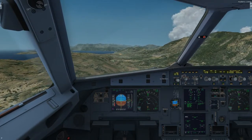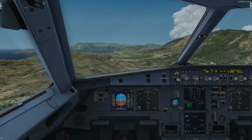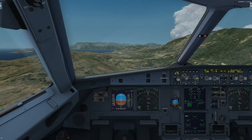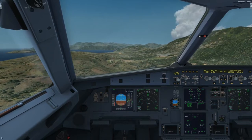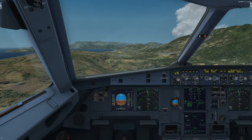Landing gear: down and locked, three greens. Ground spoilers: checked and armed. Auto brakes: medium. Exterior lights: on. Go around altitude: set. Landing memo: checked, no blue. Checklist complete.